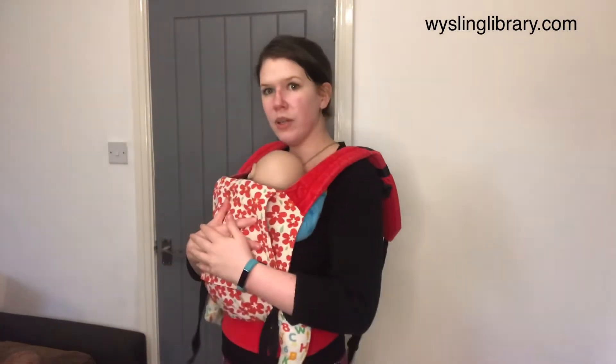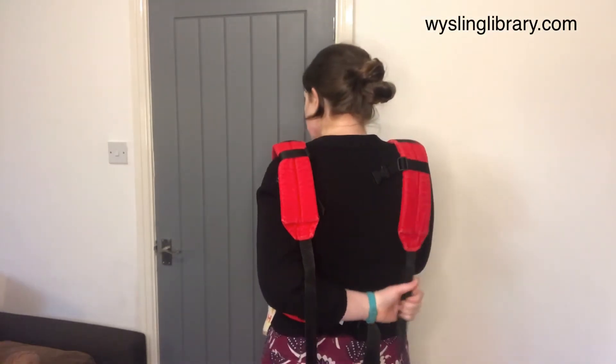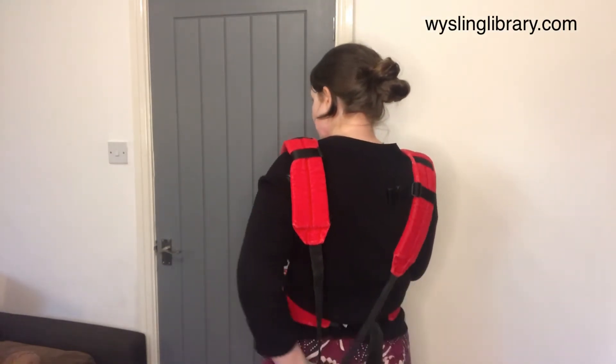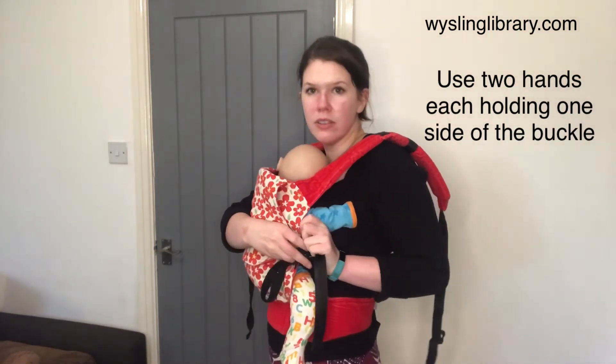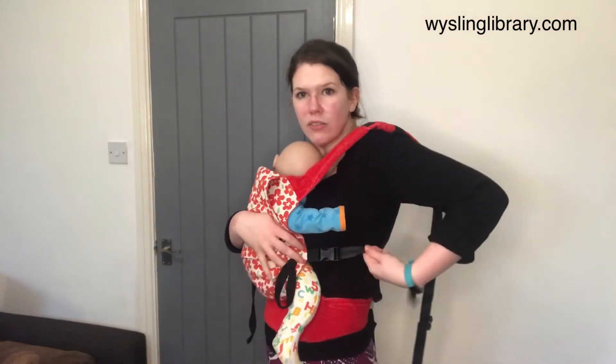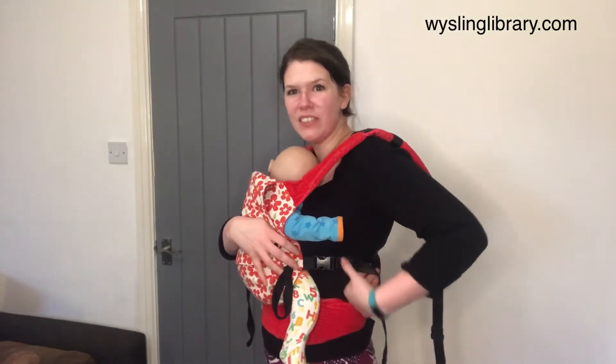With one hand firmly on baby's body, reach behind you and grab the opposite strap and pull it down towards the ground, round to the side to find its buckle mate and click it into place. You can give it a few small backwards tightens if you want to.